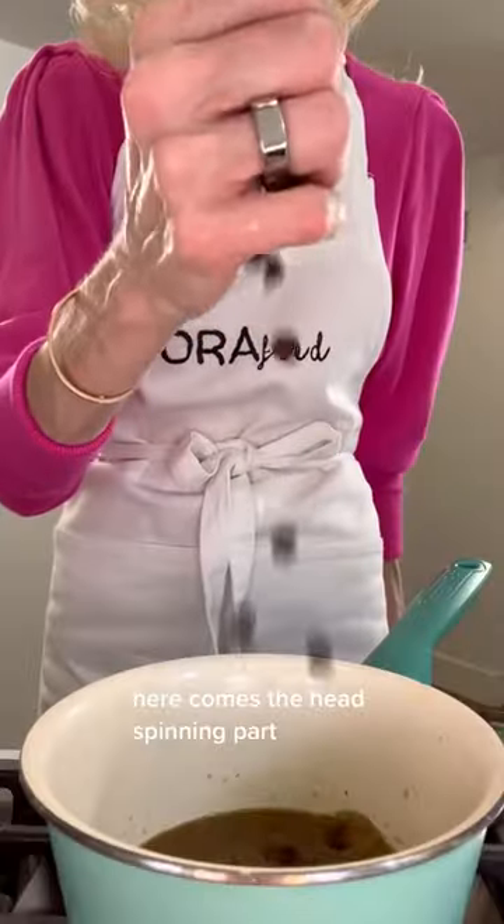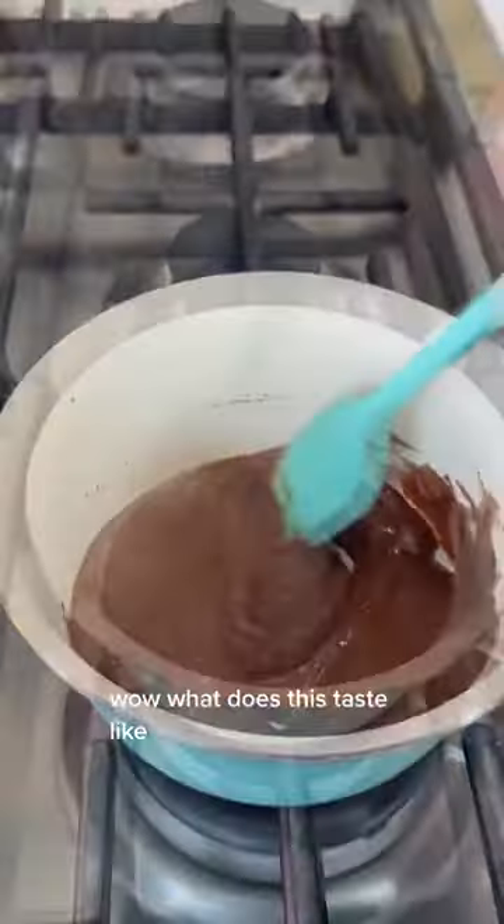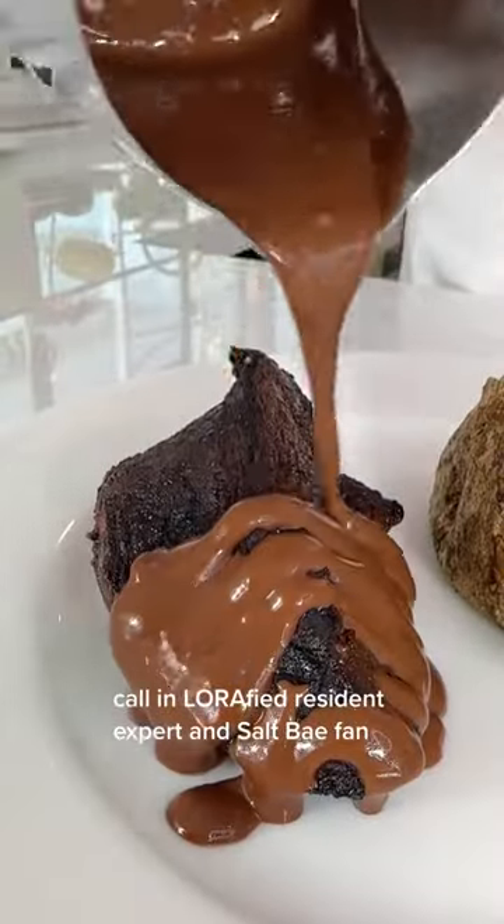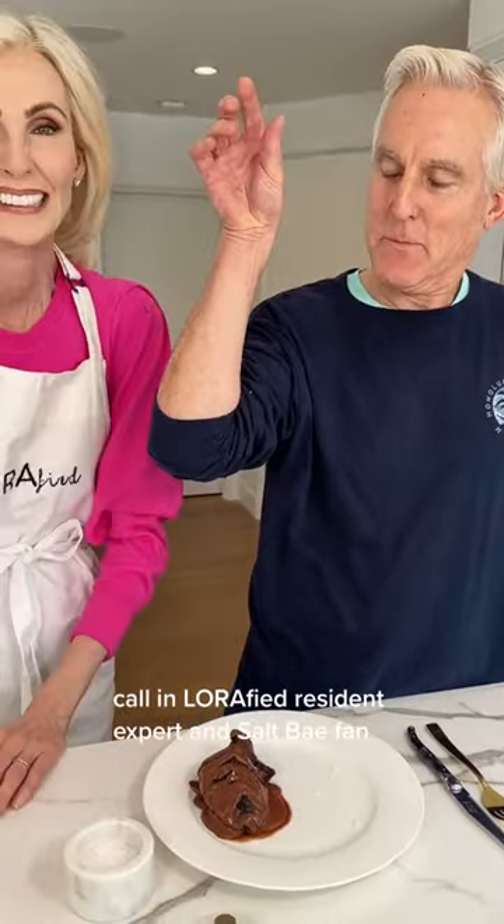Here comes the head-spinning part: the chocolate. Wow, what does this taste like? Let's get those steaks broiled and call in the resident expert and salt bae fan.